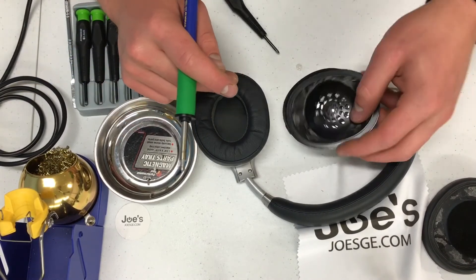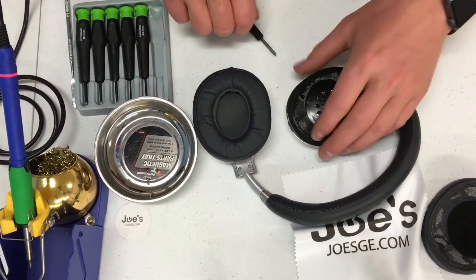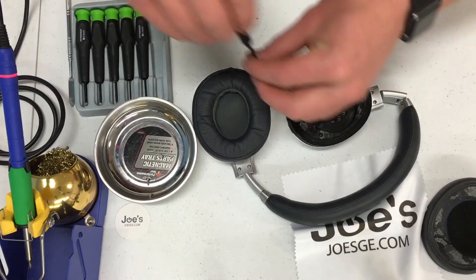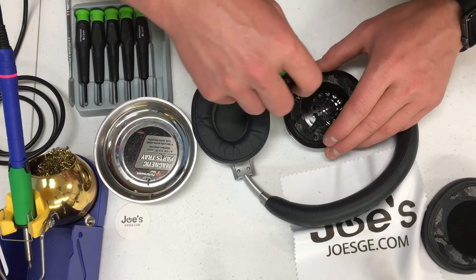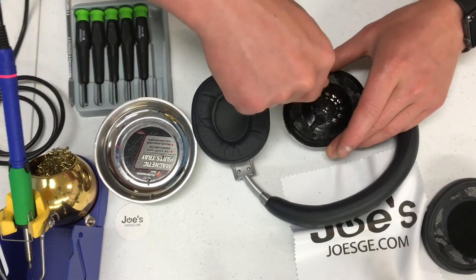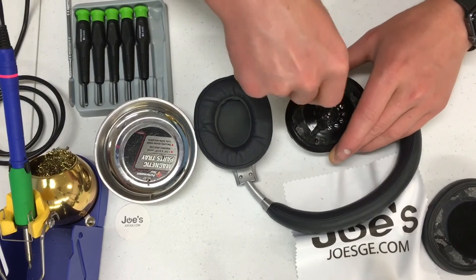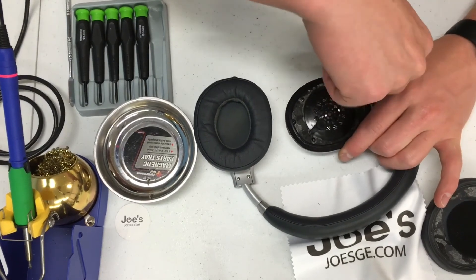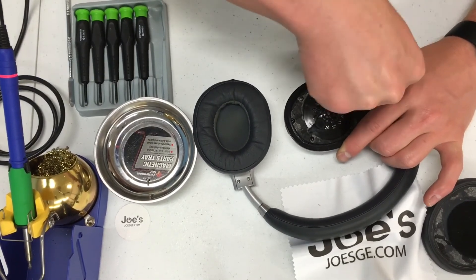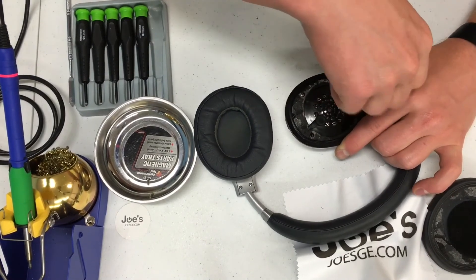Alright, now that we have those wires all put in place, we're going to go ahead and put these screws back on. To adhere the muff, there are a couple of different options — you can use a silicone base, some people superglue it, or you can use proper tape. We do have pre-cut tape that we use. You can clean up the surface area, install the tape, and just put the muff back on.